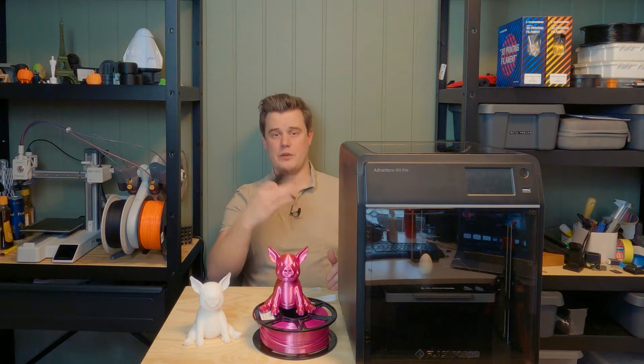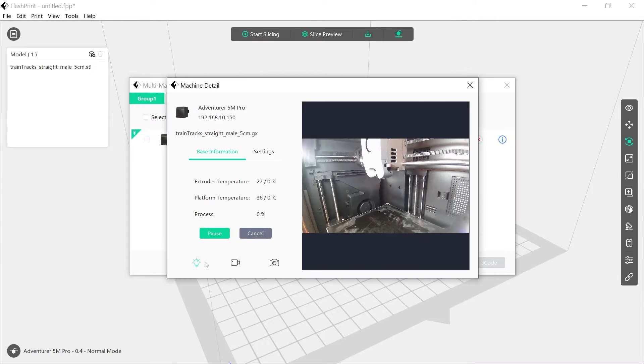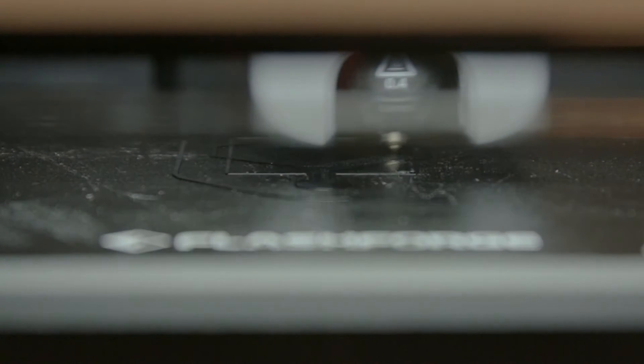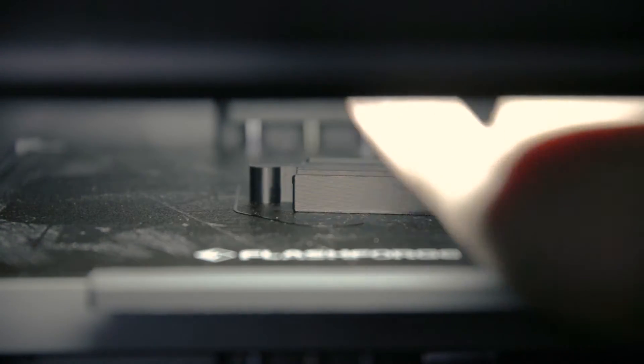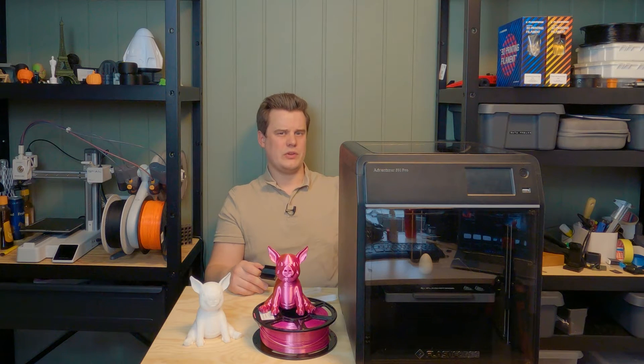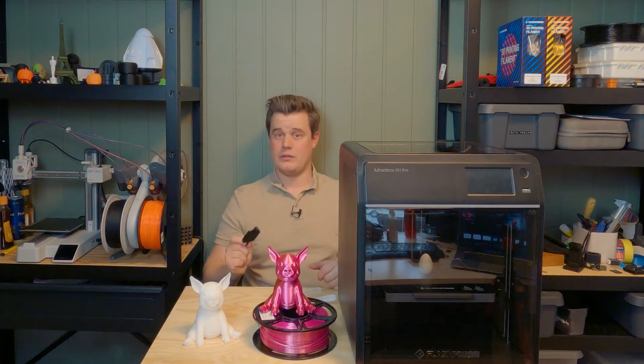I can confirm that the automatic leveling from Wi-Fi is completely solved. Everything works perfectly. I printed this part, for example, with perfect adhesion — just sent it over Wi-Fi and didn't have to care about anything on the machine. As it should be from the beginning, but there was a bug where you had to transfer the file and then do a manual leveling, otherwise it might not stick when printing over Wi-Fi. That is now solved.